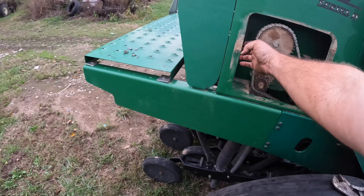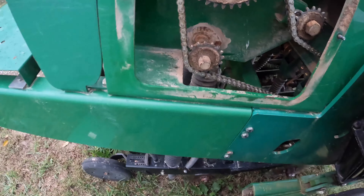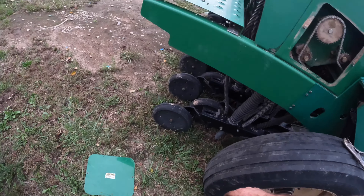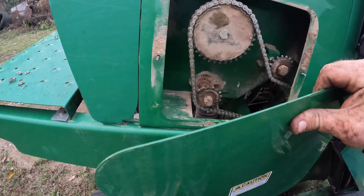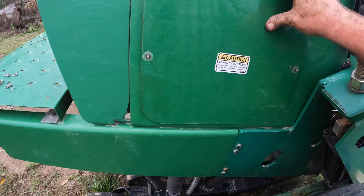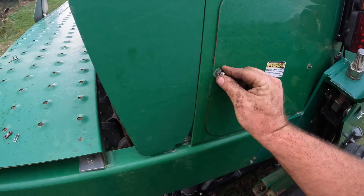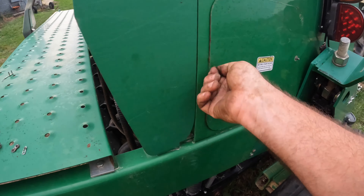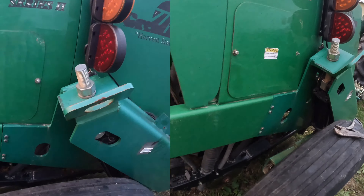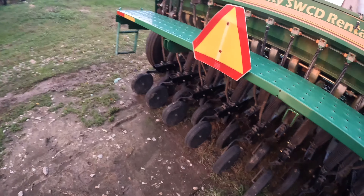I'm going to put that cover back on, which includes but not limited to finding another nut or finding back the original one. That ain't no problem — I have some nylon lock nuts somewhere. All right, that's done. Now let's forget about all that stuff laying there and we'll lose it later. Let's go around to this side.